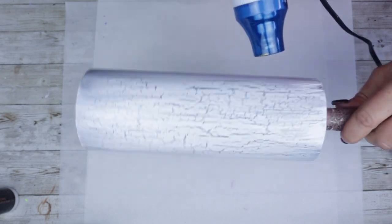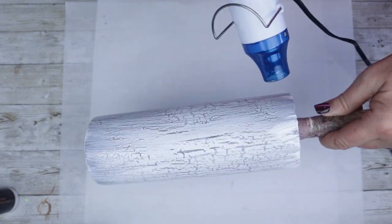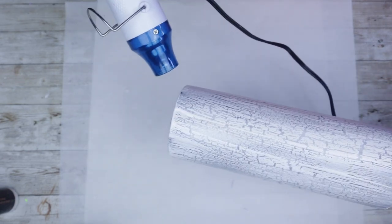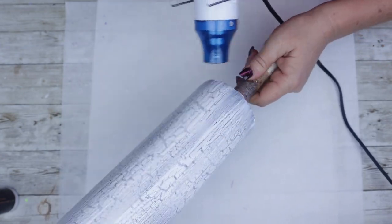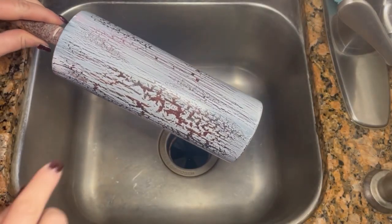Once you're satisfied with your crackle effect, let this tumbler sit and fully dry for at least an hour if not more. If you remember in the very beginning of the video I had showed you that I had made a mess up and that I had washed the tumbler — that's how I came across this very happy accident. I'm gonna wash this tumbler and remove bits of that glue and the paint.